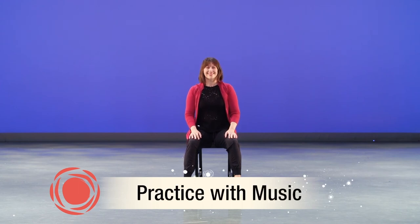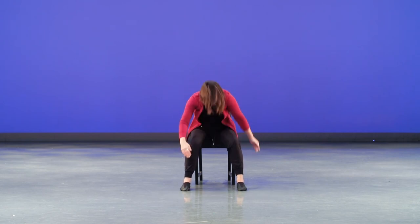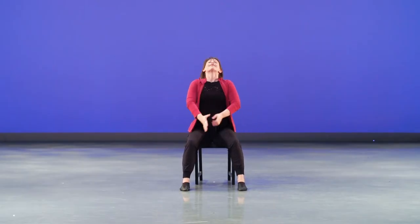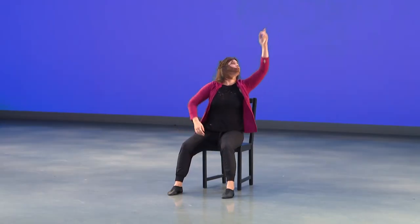Let's try all of section six with the music. Ready — crossing, go: cross, wrap, wrap. Shoulders go right, wrap, reach, breathe, push and push, right, left, right, left, up, down. High, chest, chest — this is the last one — chest up, eyes forward. Bravo!